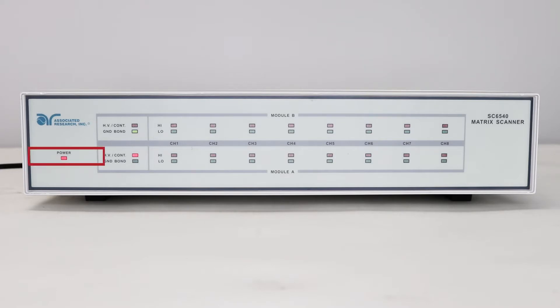The power indicator LED shows whether the unit is on or off. The module type LED shows which type of modules are installed in the scanner. If the red LED is lit, you have high voltage or continuity channels. If the green LED is lit, you have high current or ground bond channels. On this instrument, there are two high voltage modules for a total of 16 channels.